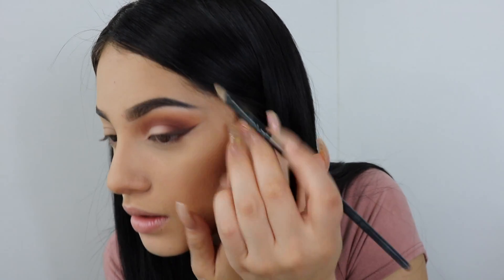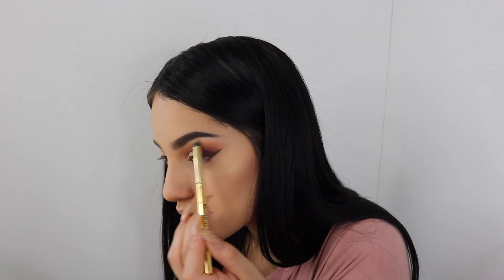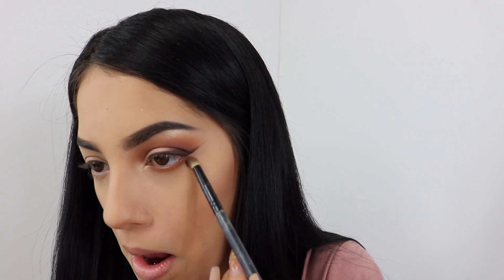Next, I'm gonna take Primavera and put it underneath my brow bone and in my inner corners. Then I take burnt orange again and put it underneath my lower lash line. I'm gonna take Cypress Umber again to finish the liner.